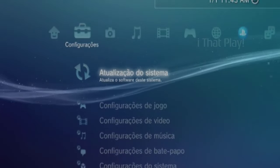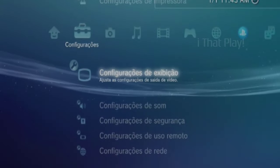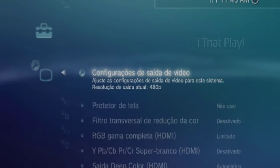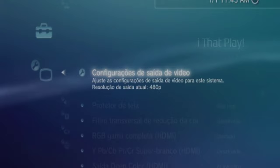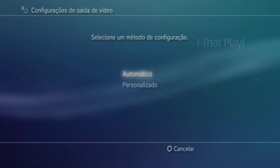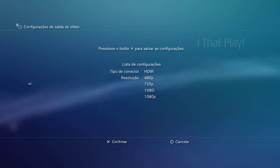First, go to the Settings tab, moving the cursor down to Display Settings and press the X button. Again press the X button in Video Output Settings, and again press X to accept the HDMI configuration. Select the Automatic option. Note that quality has already improved — now press X on Yes to confirm the resolution changes, then press X again to save the settings.